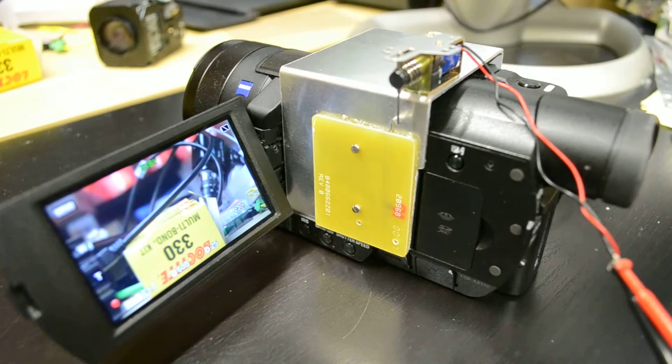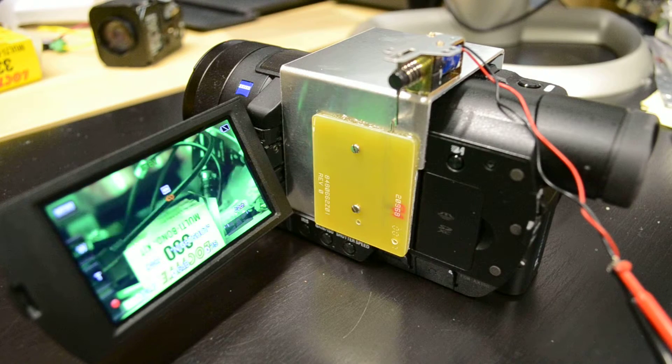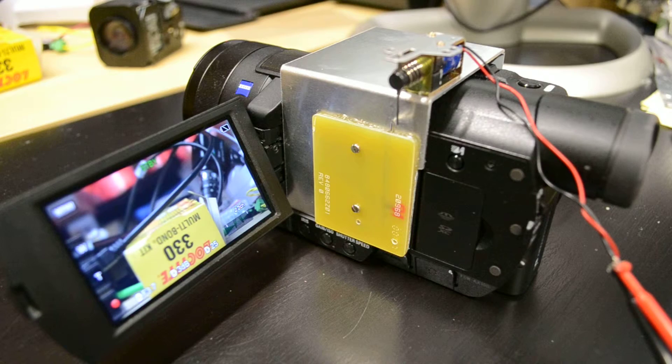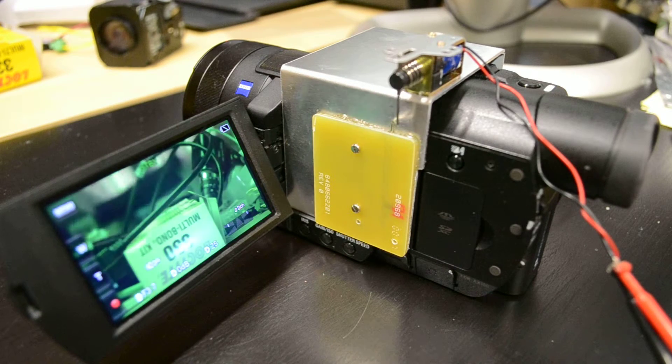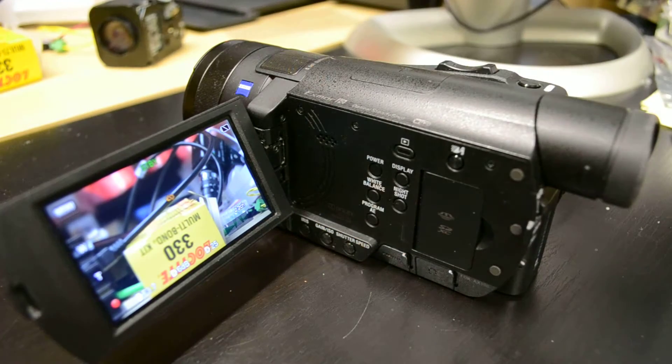Quite solid. And then with a simple 12 volt control we can change. And then when not needed we can take it away.